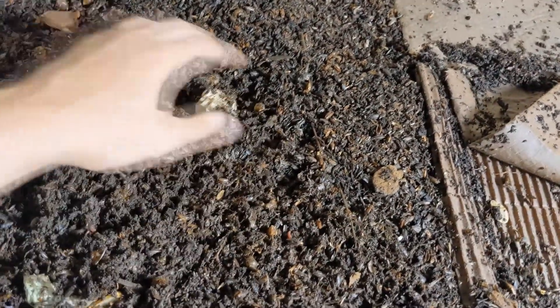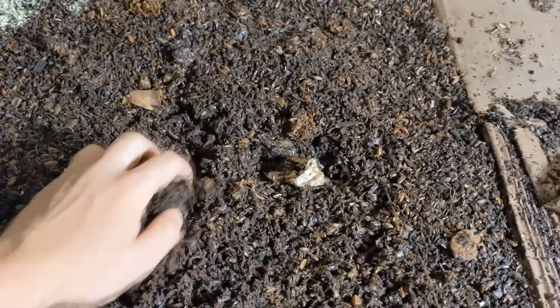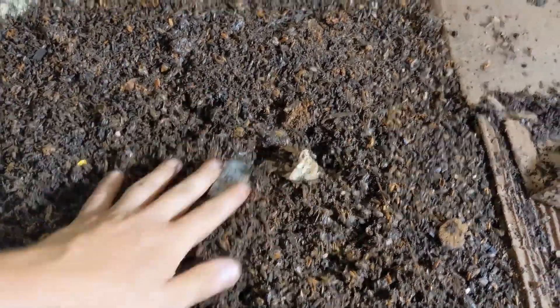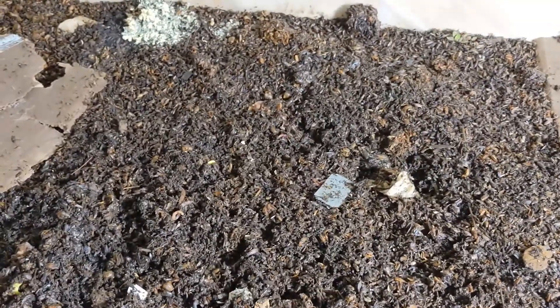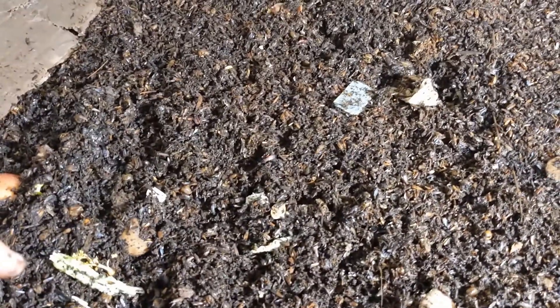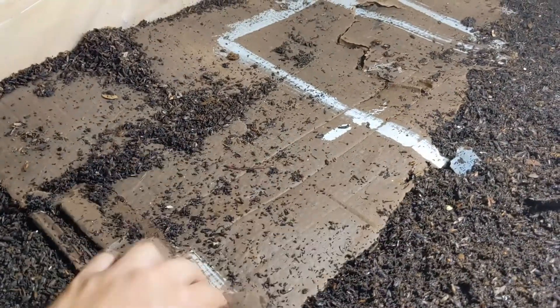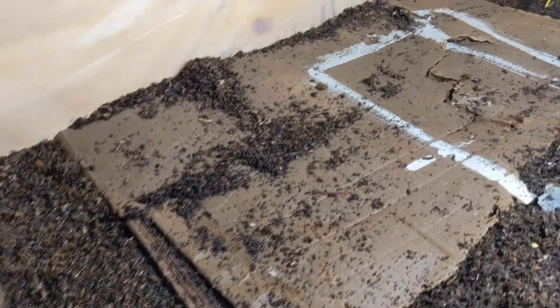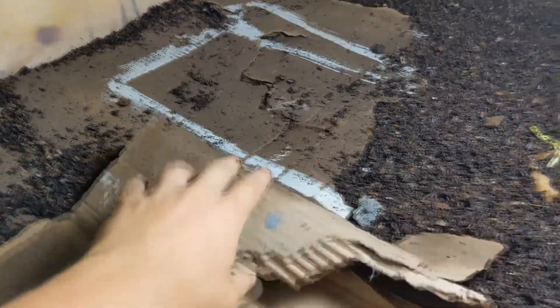This is my last feeding from two days ago, right here, and they are already getting to it. So it's really starting to ramp up — the casting production and also worm reproduction. The cardboard seems to help keep the moisture in a bit, and they tend to lay cocoons right underneath — I can see them.